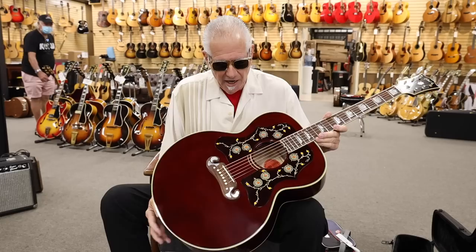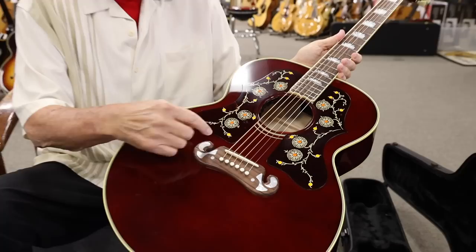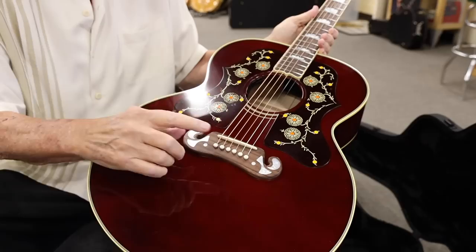He said, you got to check it out — Bruce is finally using that red J200. And so it was a double pickguard, like this one here, in this Burgundy color. It had the adjustable bridge.